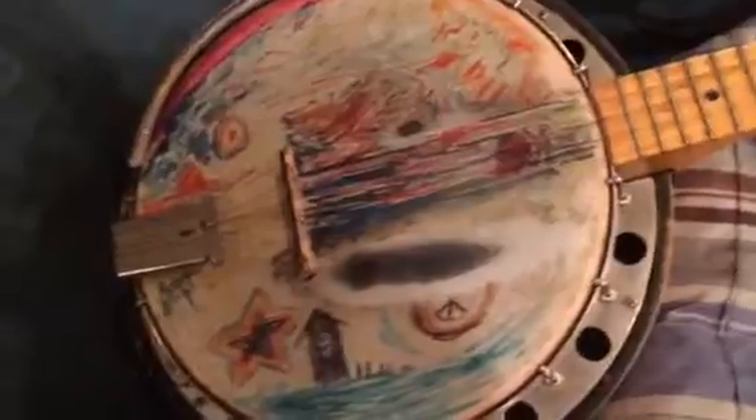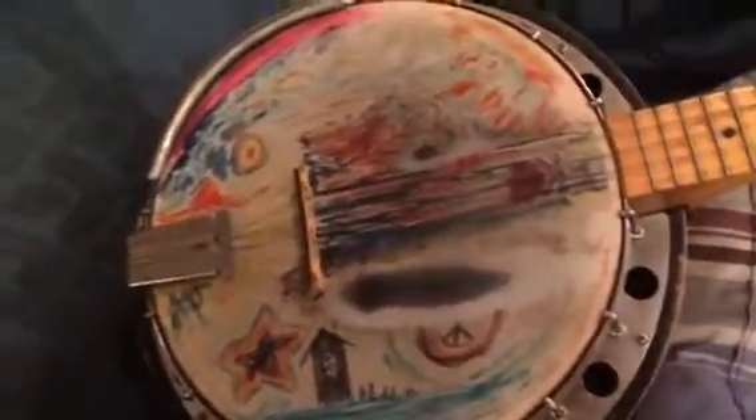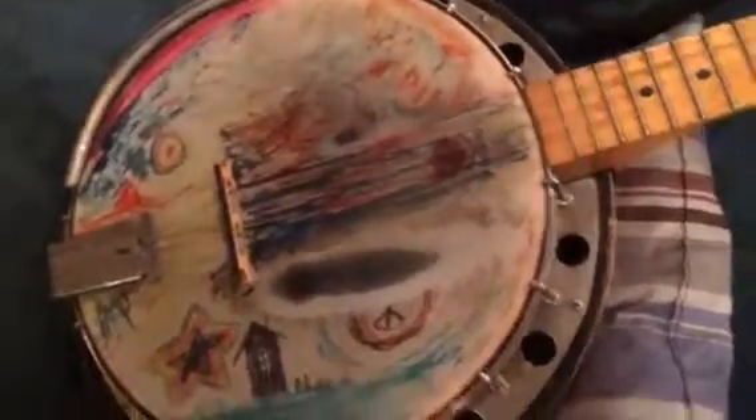My kids have done some artwork on the head. I have beat the heck out of this banjo — I can't tell you. It's been on camping trips. It's a workhorse.